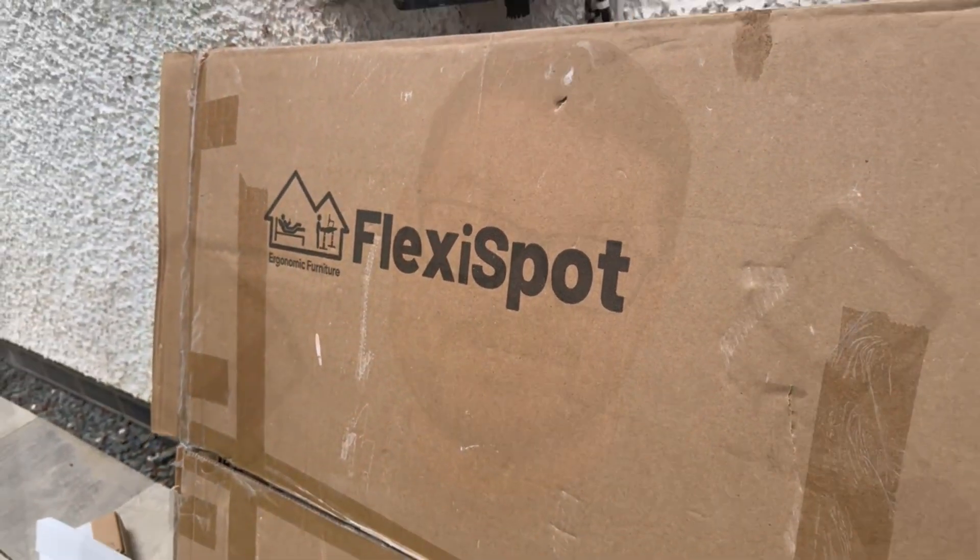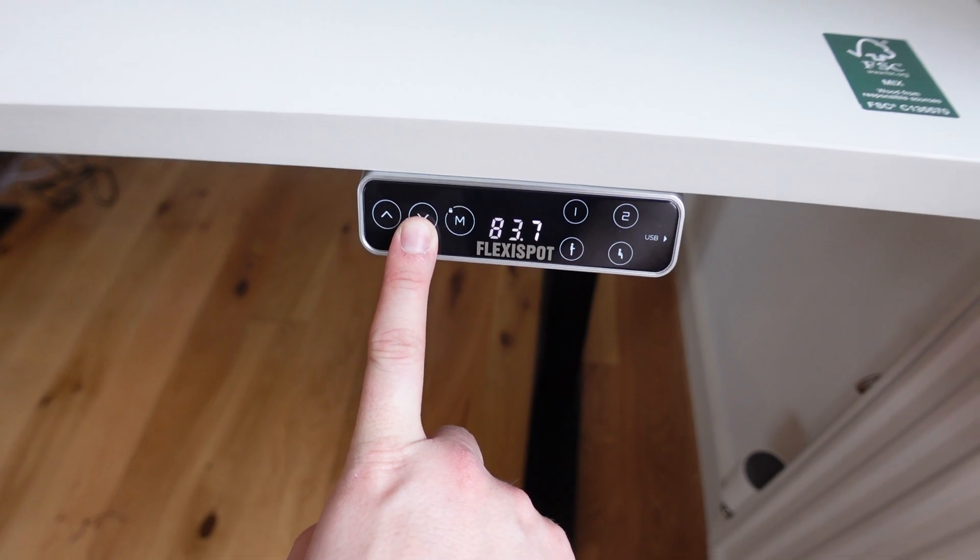For today's video I've teamed up with Flexispot to create a small challenge for you guys — basically to take the design that I'm going to show you in just a second and enhance and improve it for your chance to win one of their awesome standing desks. And if you don't know who Flexispot are...